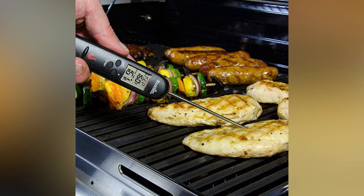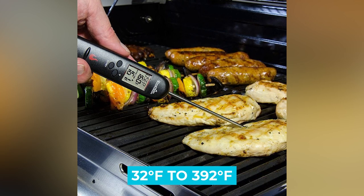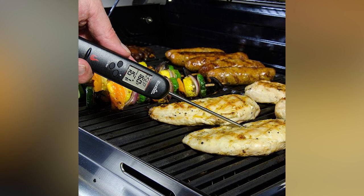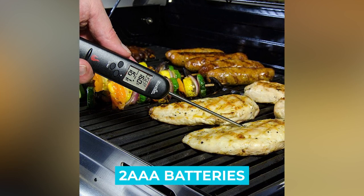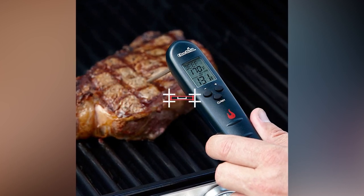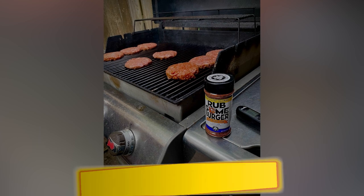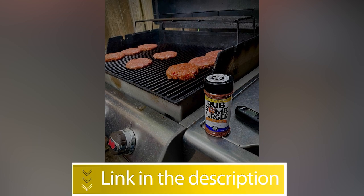Notable Features — Temperature Range: 32°F to 392°F. Power Source: 2 AAA Batteries. Auto Shut Off. Inexpensive. Users rated this product 4.7 out of 5. Check out the description below for more information.